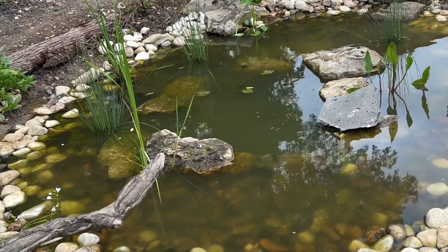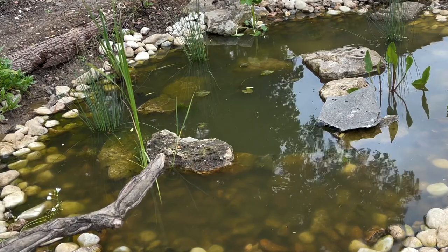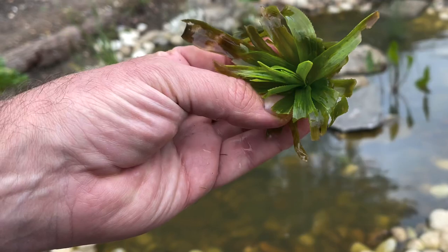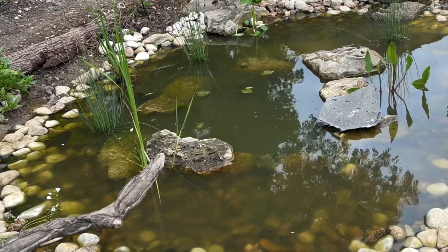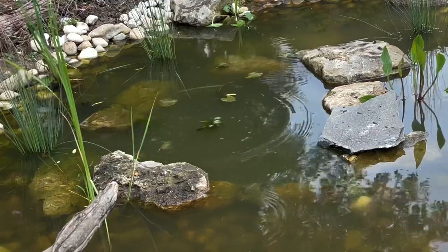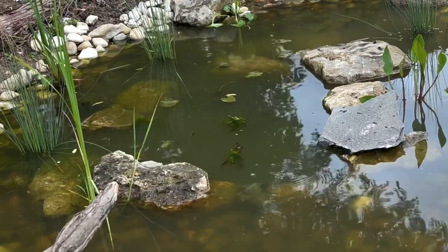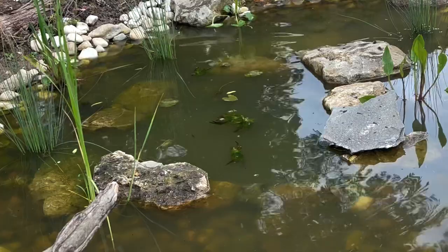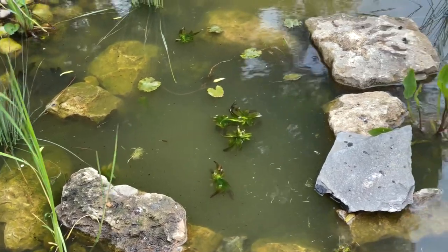Next, this water soldier. How many of those have we got? Five of these lovely water soldiers as well. They're going to be popped into the middle. Goodness knows how they survive but apparently they do - I hope no big crows take off with them! So they're all going into the middle. That's my oxygenating plants popped in today and I'll give you an update in a couple of weeks time.